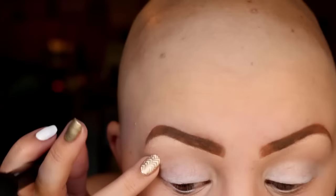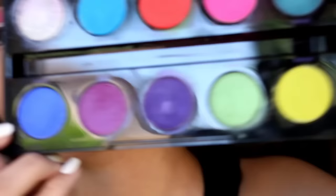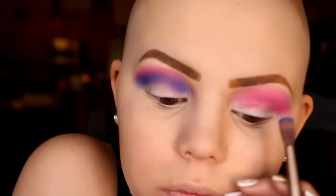Next I'm going to take a blending brush and blend it in a little bit more. Then I'm going to take the color savage and put that all in my crease with a big blending brush, and then I'm going to be taking chaos, putting that in my crease also, and blending that all together with that pink color.